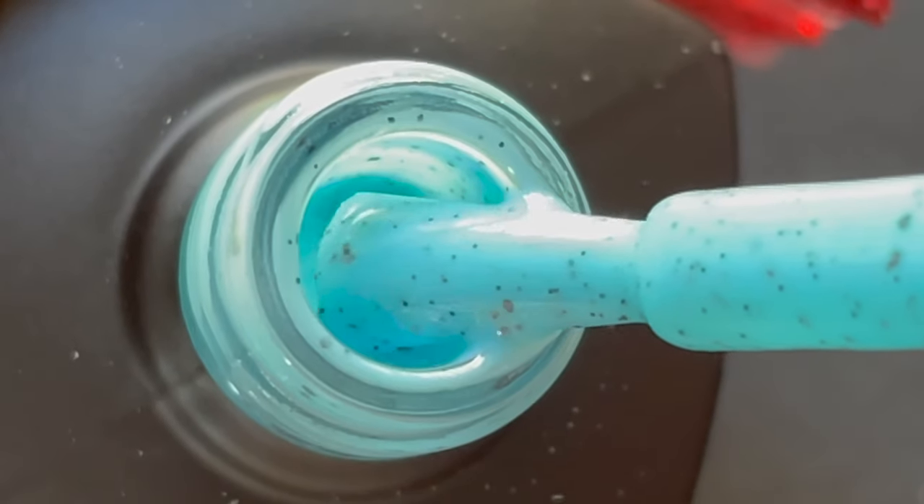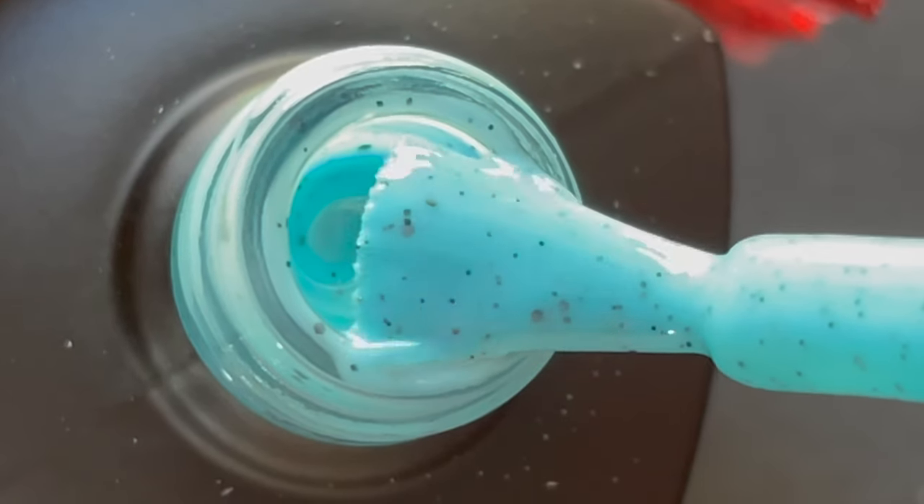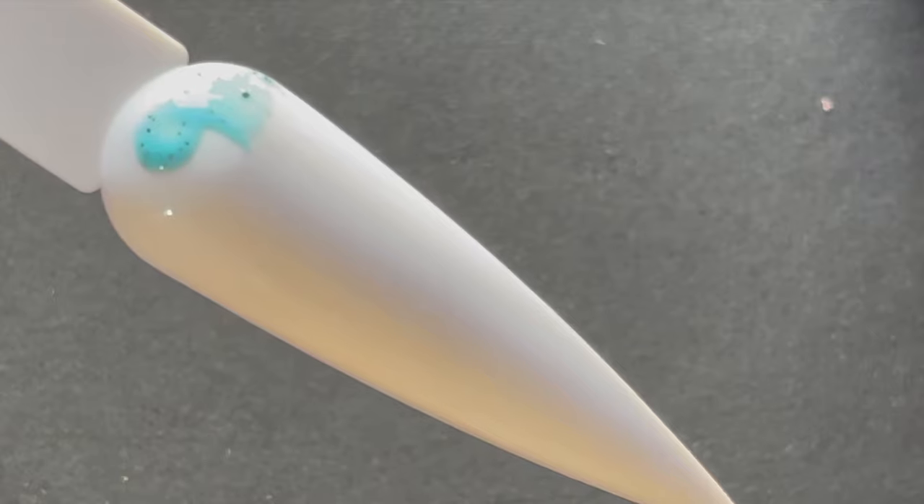First up is shade number 89, a beautiful pastel blue shade. As you can see, there are small black particles in it which makes this polish look absolutely stunning. I'm going to quickly swatch it now.